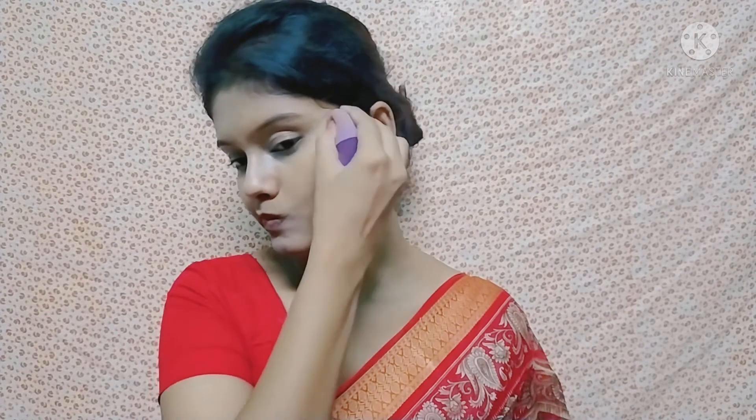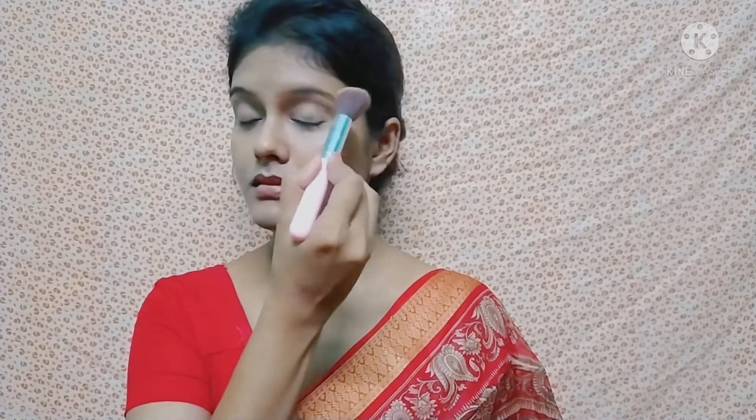I am contouring the face using the same concealer palette and a damp beauty blender. I am also contouring the nose. I am using Blue Heaven Flawless Finishing Powder and applying it over the whole face. Don't forget to apply it on your neck as well.